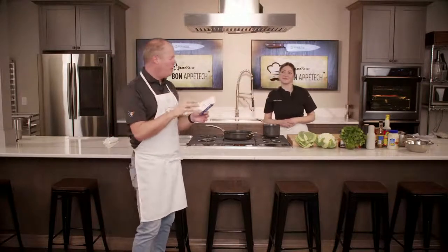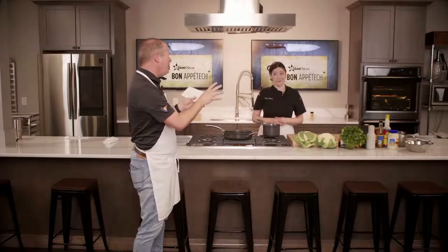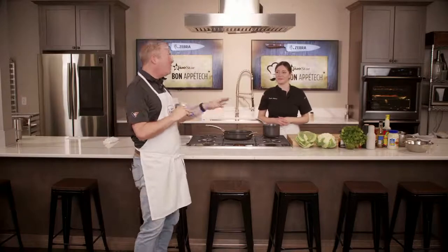We're going to get into an Asian cauliflower chicken sandwich — you heard me right — and also an Asian cauliflower steak. We're going to throw in some kimchi, some edamame, and some quinoa, which I'm not too fond of, but you're going to convince me otherwise.